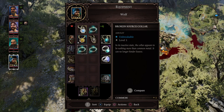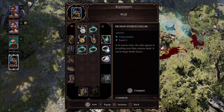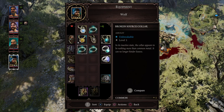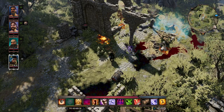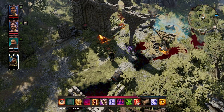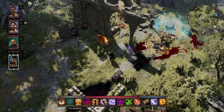Hey guys, Dom here from Cringy Dad Gaming. In this video I'm going to show you how you can remove your source collar in the game Divinity: Original Sin 2. It can seem like quite a long time before you can remove this collar, and I have to admit that this video will contain some spoilers. I'm only really making this video for people who are pushed for time and want to remove their source collar as quickly as possible.